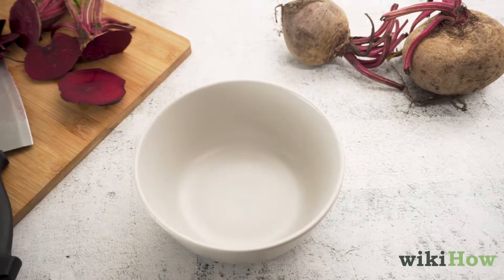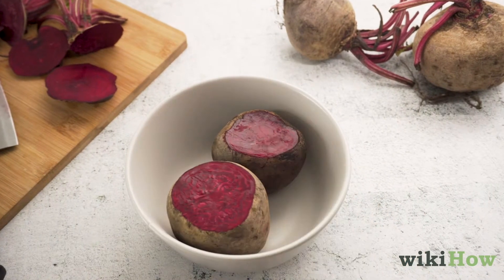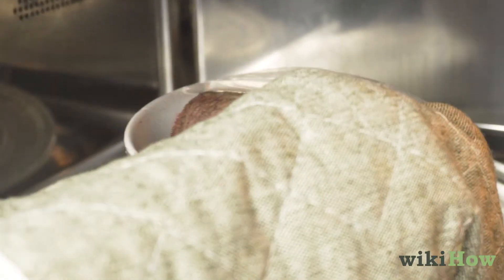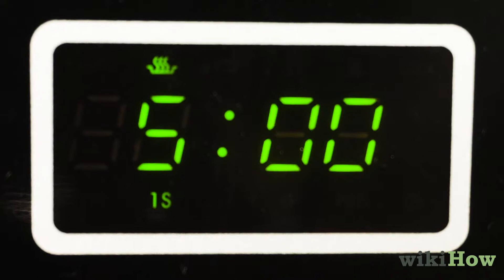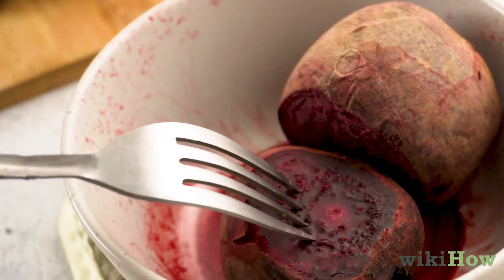Next, put the beets in a microwave-safe bowl in a single layer and add two tablespoons of water. Cover the beets and microwave them for five minutes before rotating them and cooking them for another three to five minutes. You'll know the beets are done if they are tender when you stick a fork into them.